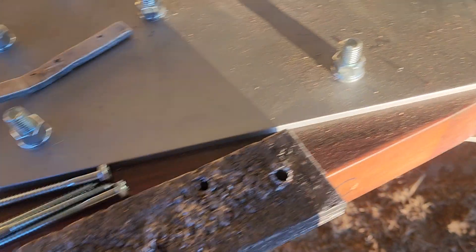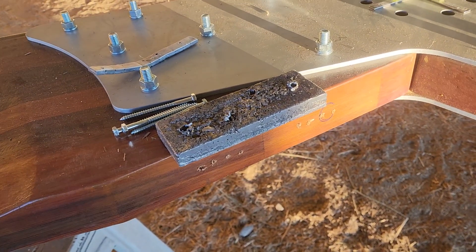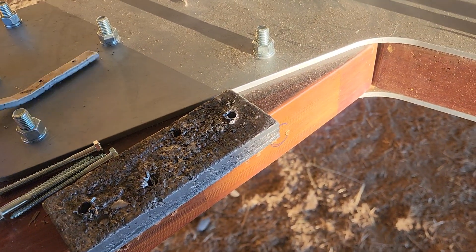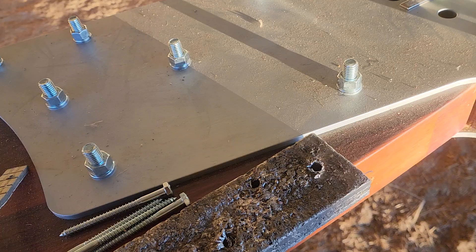We cast a couple of weights out of lead. With big blades like this, sometimes it takes a lot of lead, so these are pretty heavy weights. Easy to cast lead, but otherwise these are tire weights. You can use a lot of things on smaller blades.